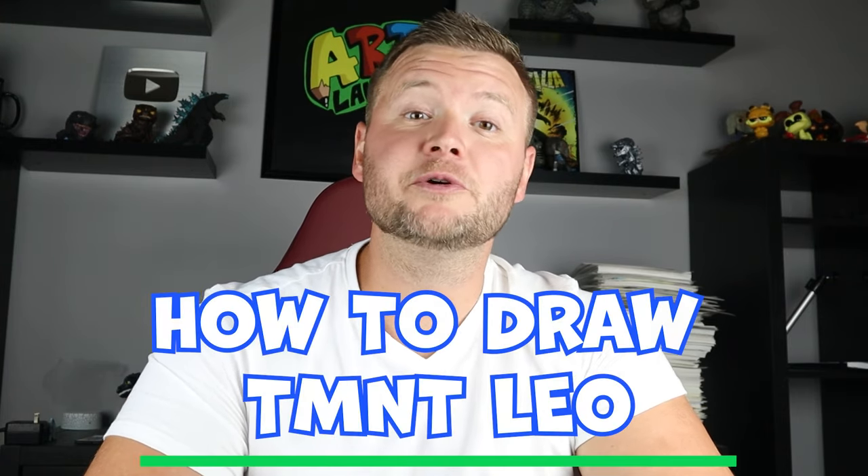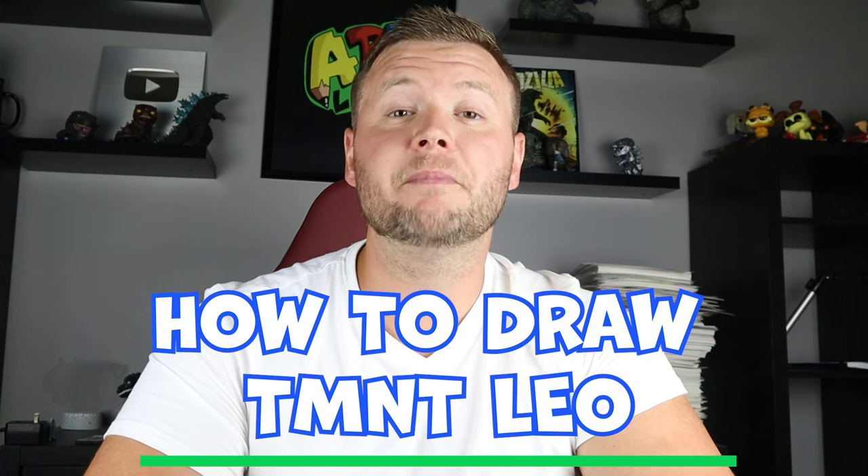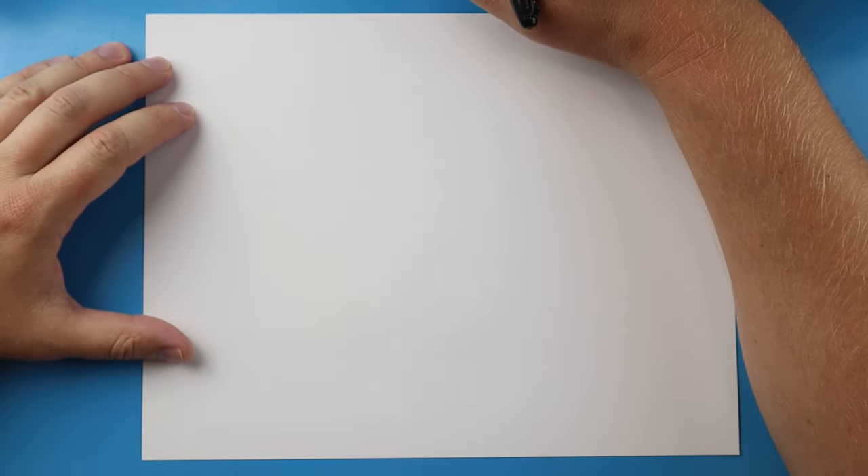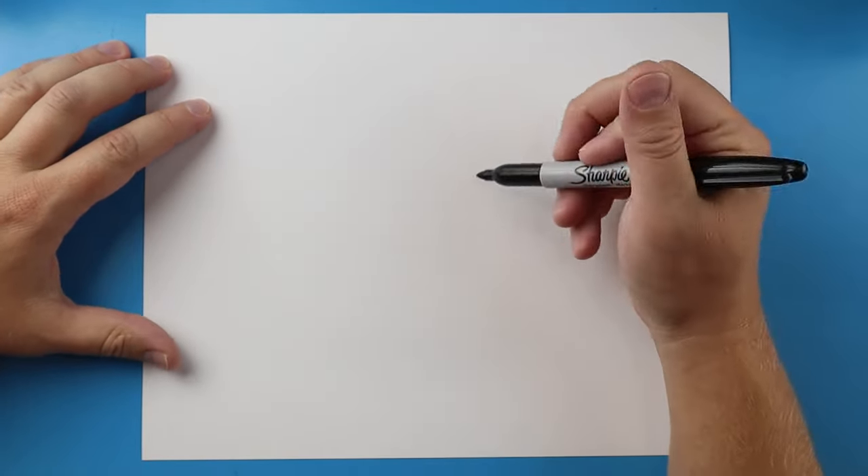Hey everyone, how's it going? In today's video I'm going to be showing you how to draw Leo from the new Teenage Mutant Ninja Turtles Mutant Mayhem movie. Hope you follow along and enjoy this video. To start off, let's begin with the face.